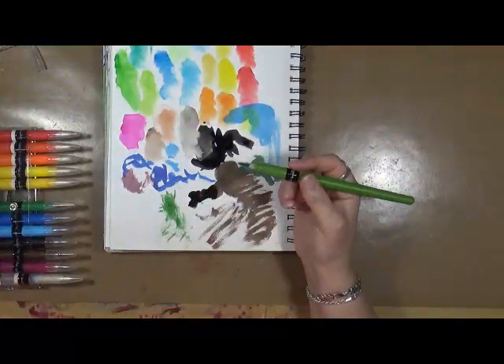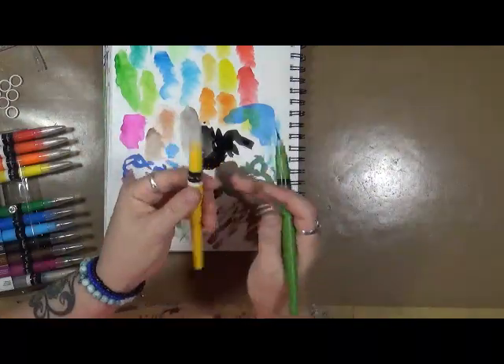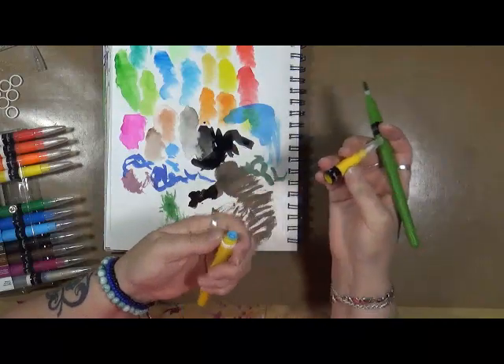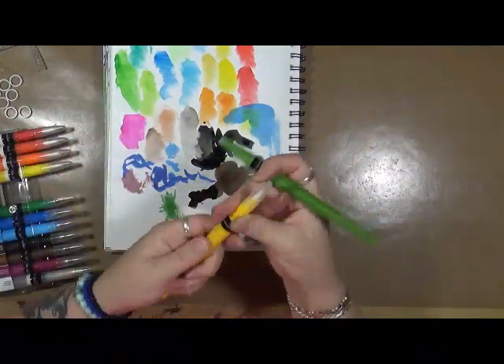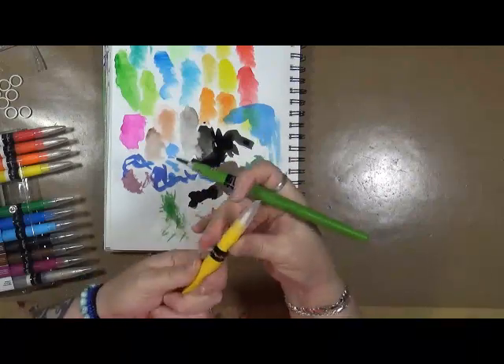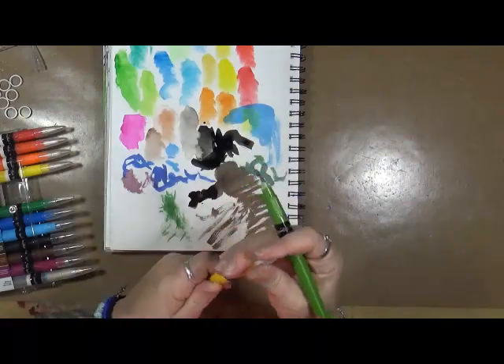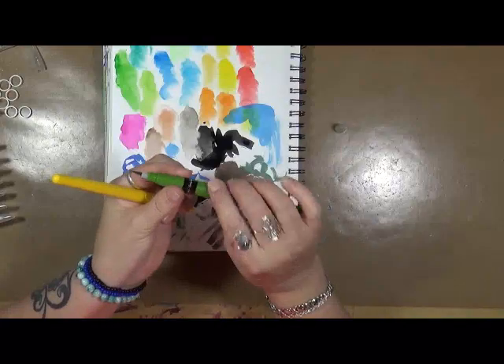What you do to activate them is take one out — they have a white band here. You just unscrew the top, pop off that band, screw the top back on until you hear a pop, then finish tightening it. Then there are a couple little spots on the pens where you have to squeeze.